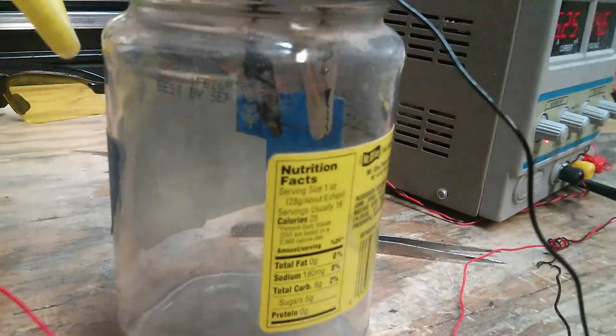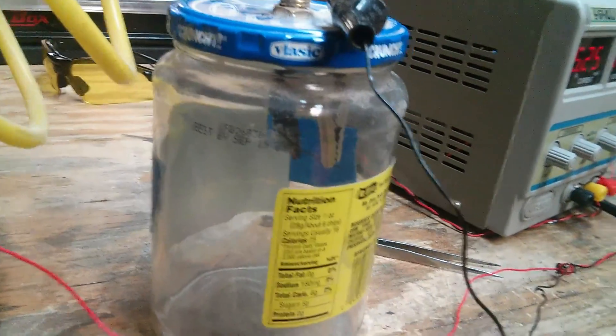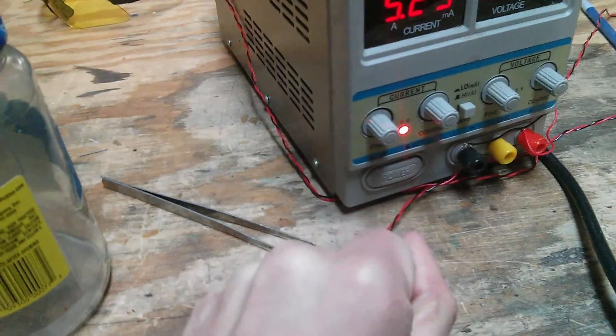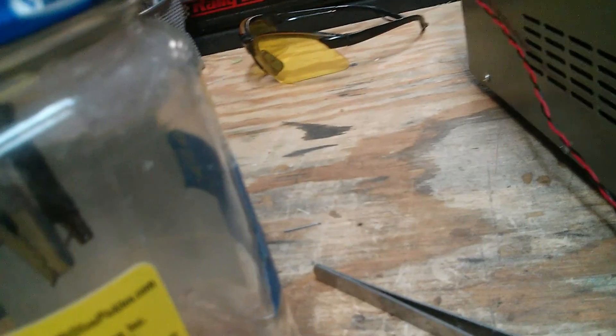It's drawing 5 amps — I don't know why it's not burning up. Let's kill the vacuum. Wires aren't getting hot. Can it not burn off in a vacuum?